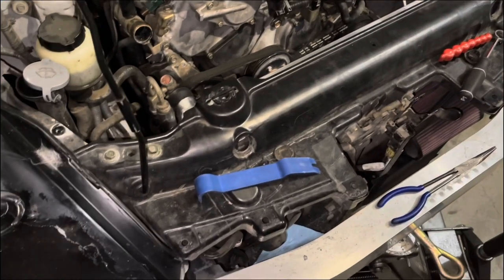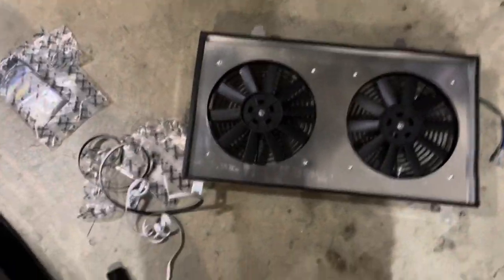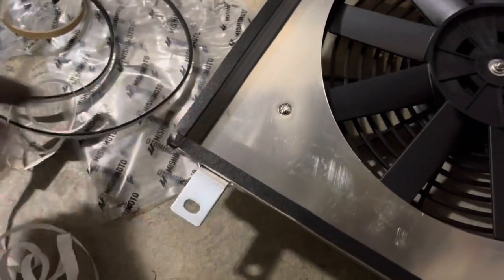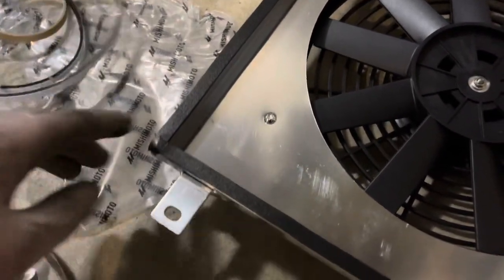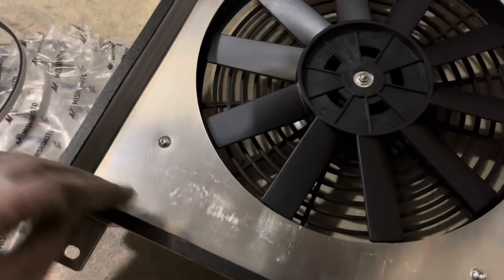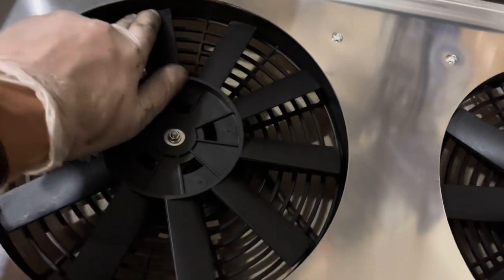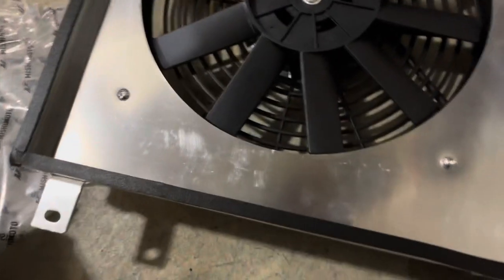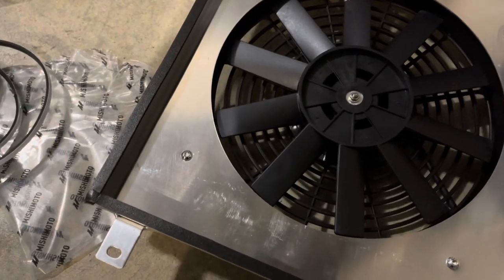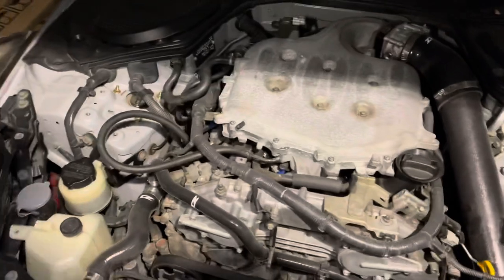I connected the fans and then put on the hoses. Before putting the fans on, I applied some weather stripping — a seal for the shroud — so it can seal better and pull air through the radiator more effectively. Now I'm going to install it.